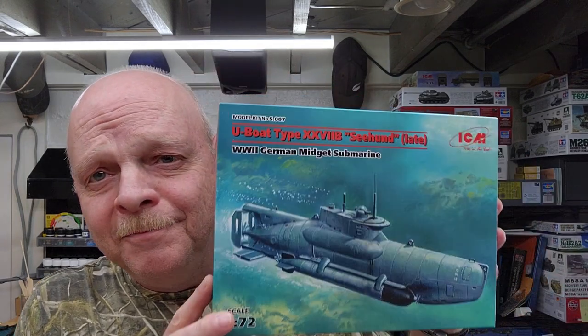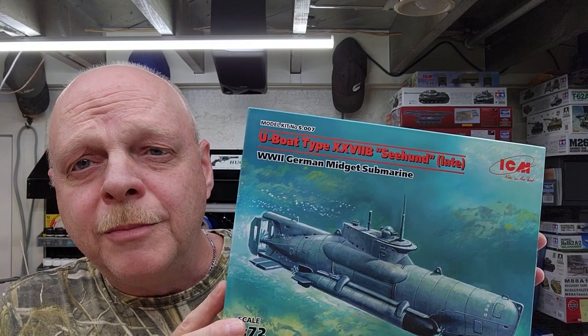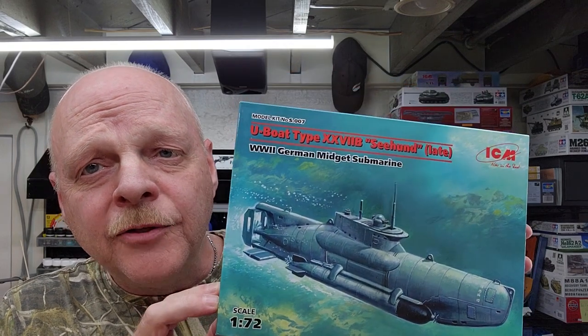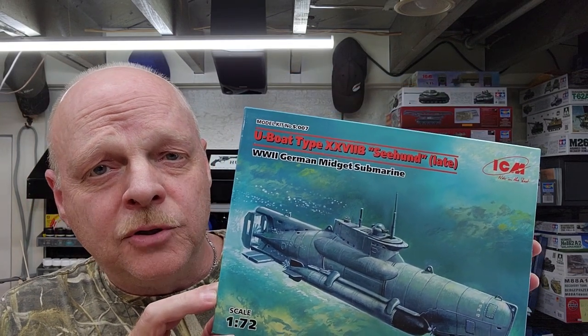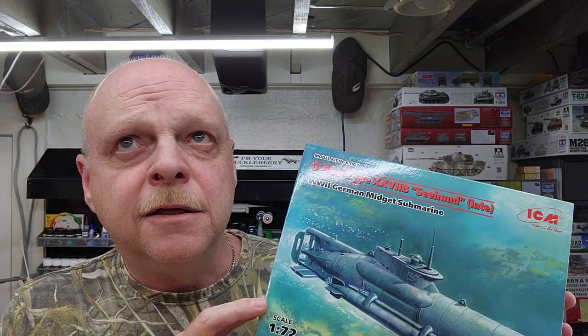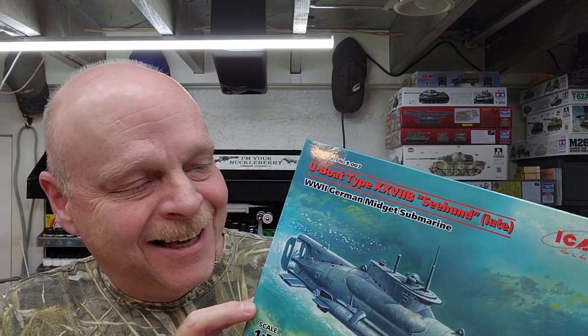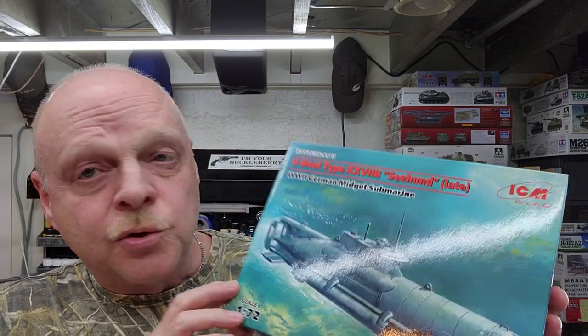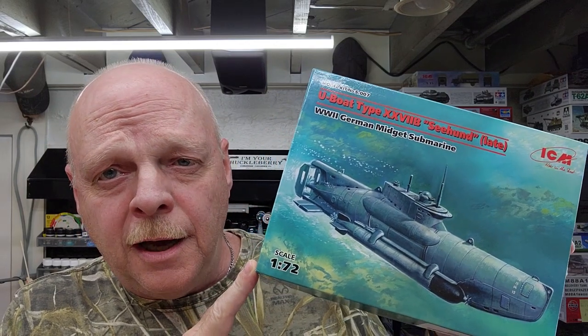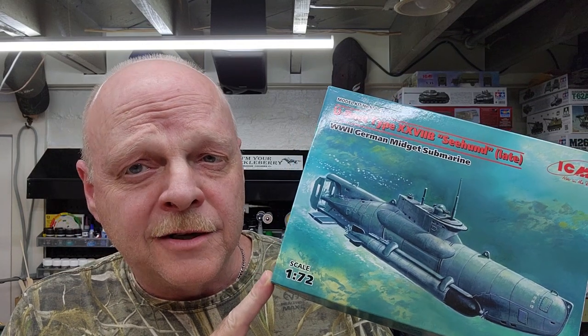Hello and welcome to the channel. This is part one of our new project, which is going to be this World War II German midget submarine by ICM in 1/72nd scale. This is the U-Boat Type 27B Seahund — I think Seahund is German for seal. This is a rather small kit, even though this is a large scale for vessels. It is a midget submarine, so it is kind of small.